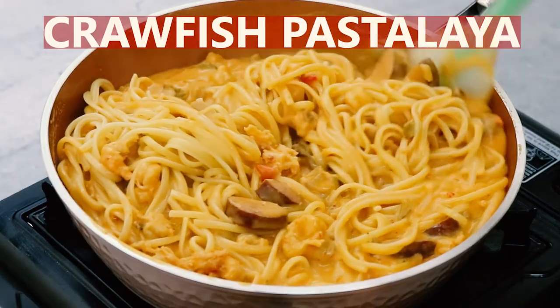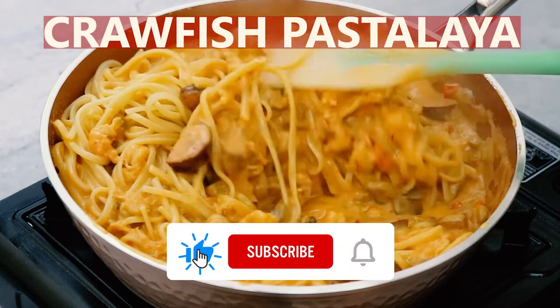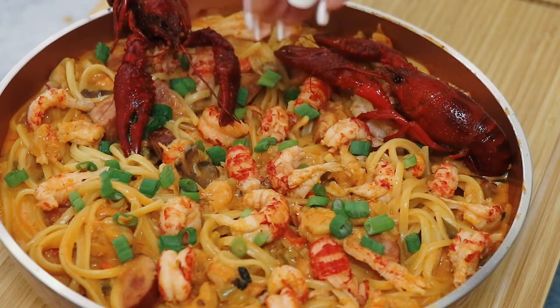Hey y'all, it's crawfish season in Louisiana, so let's make a quick and easy version of Creole style crawfish pasta, or what some folks call pastalaya. So let's get started.